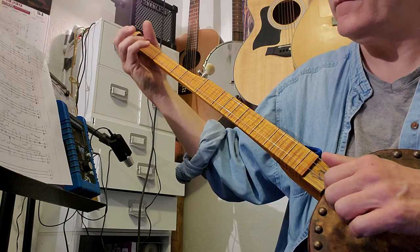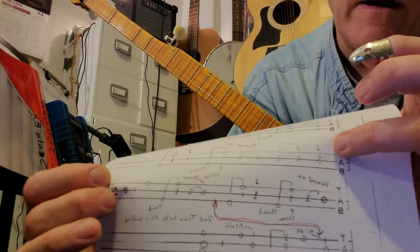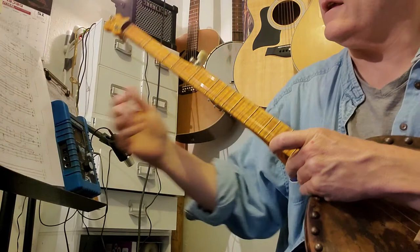You're going to play that twice. The first repeat sign goes back to the beginning; the second repeat sign goes back right here, so you'll do these two lines twice. On the second time through, you're going to cut it off and come down here and play this last line. I'll run over that and show you what that is.